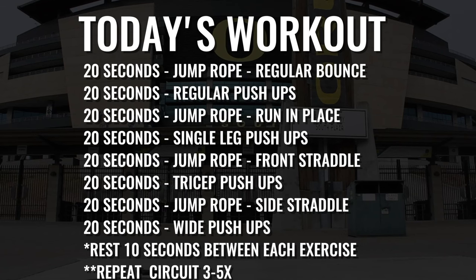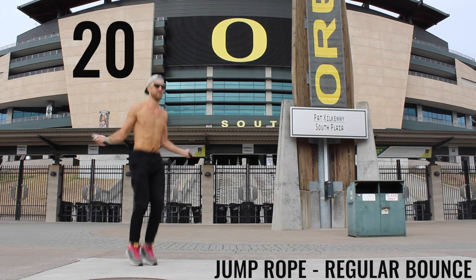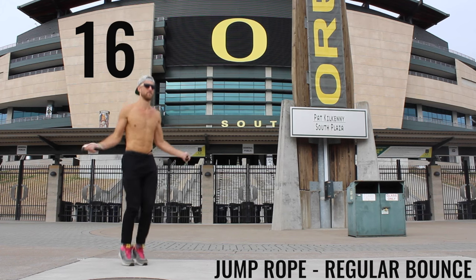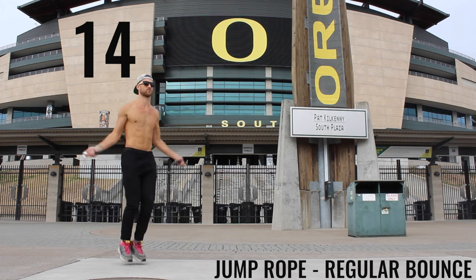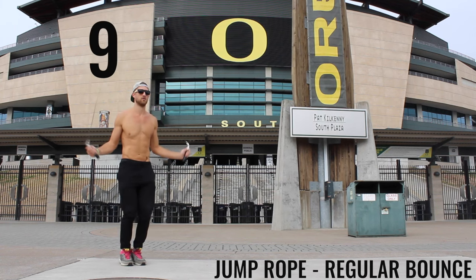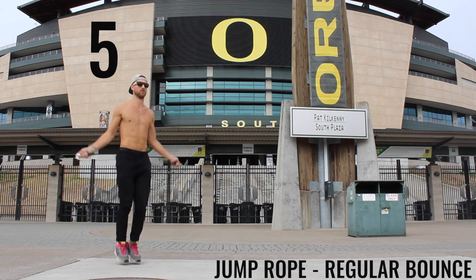First exercise: jump rope regular bounce. You want to barely be bringing your feet off the ground, just lightly tapping. Spin your rope as fast as you can with your wrist, not with your forearms — keep it tight, just like you see me doing here. Go all out with your effort.